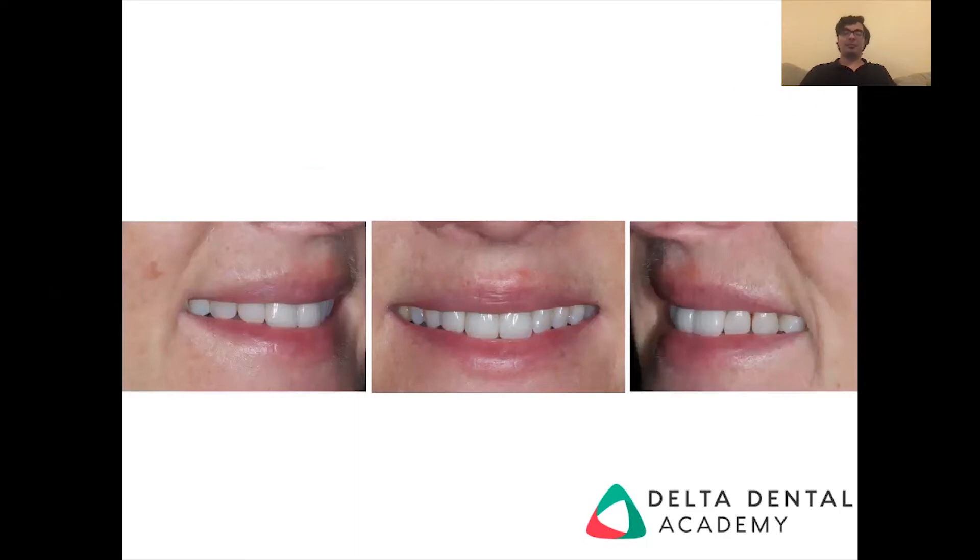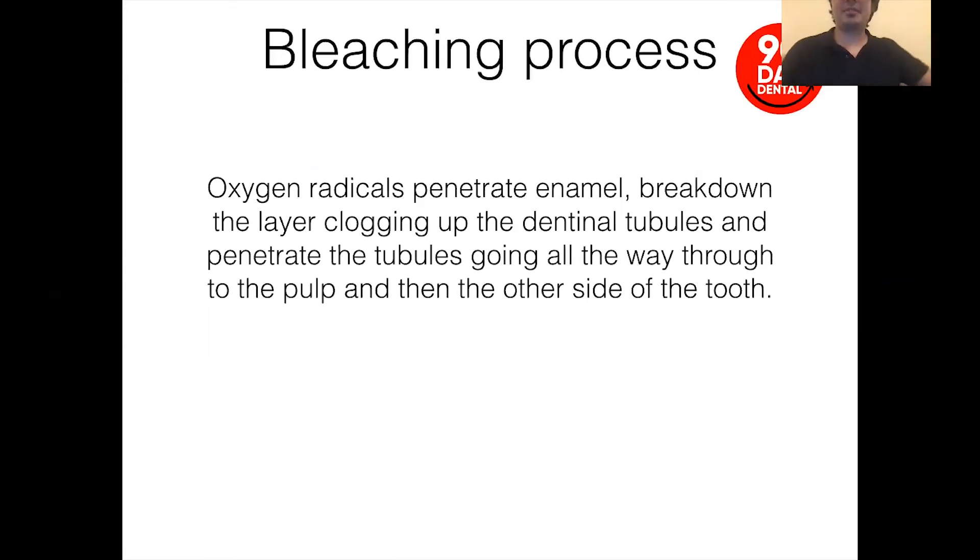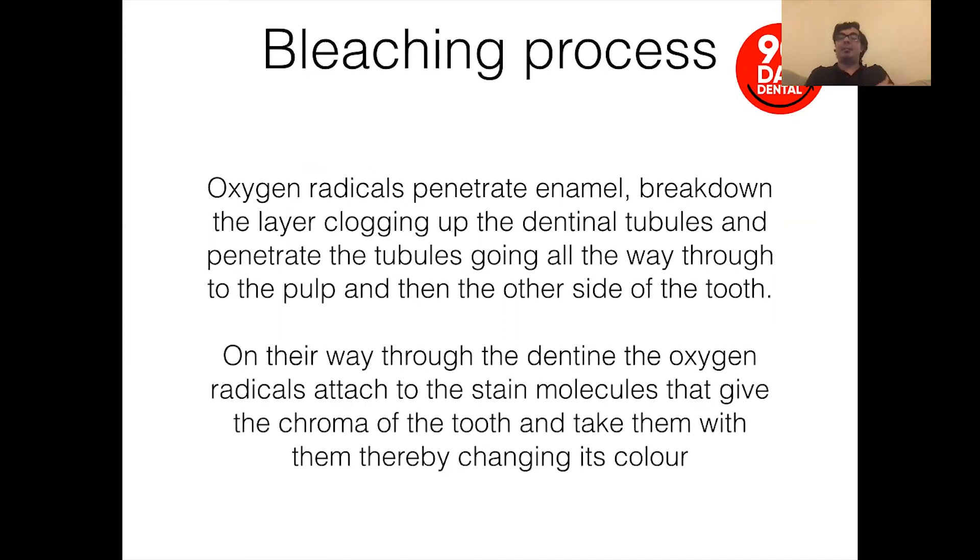So the bleaching process itself: oxygen radicals are the main cause of the whitening process. They penetrate the enamel, break down the outside layer of the dentinal tubules, and penetrate through all the way into the pulp and out the other side of the teeth, picking up staining molecules in the process. When patients report electric shock-like symptoms — 'zingers' as we call them — that's exactly what it is: the oxygen radicals passing through the pulp chamber. It's not particularly harmful to the teeth, and once the whitening and bleaching process has stopped, everything settles back down to normality.